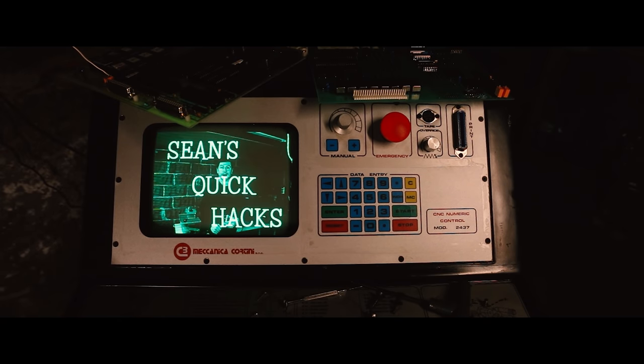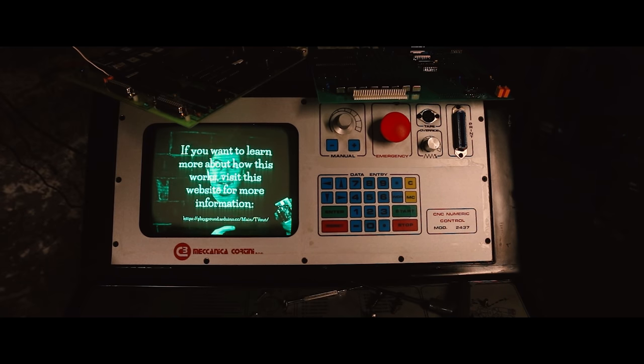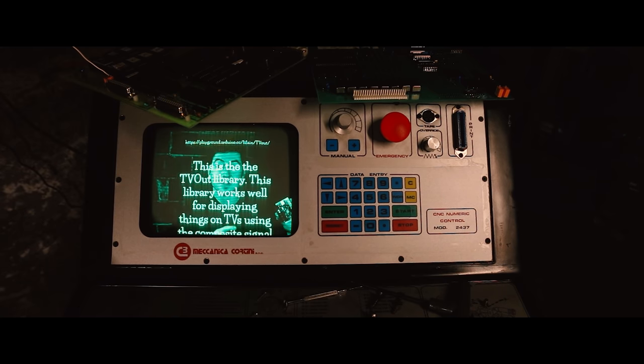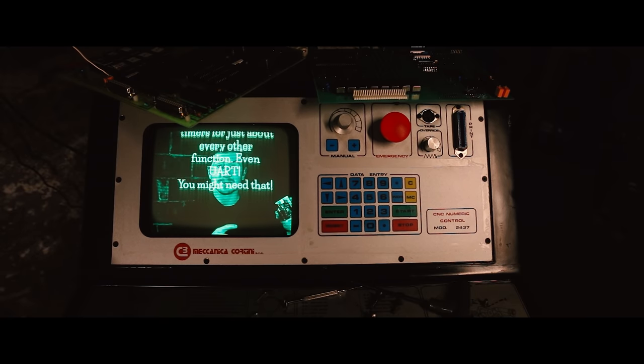Welcome back to Sean's Quick Hacks. Did you know you can output video directly from an Arduino using just two resistors and two wires? Well, now you do! And that's it for Sean's Quick Hacks.